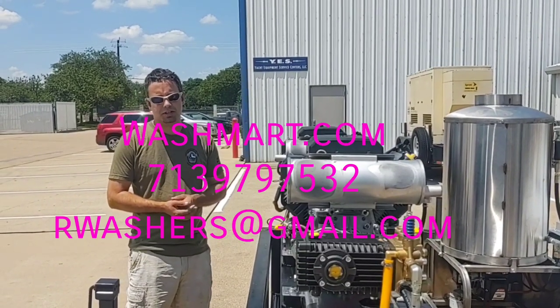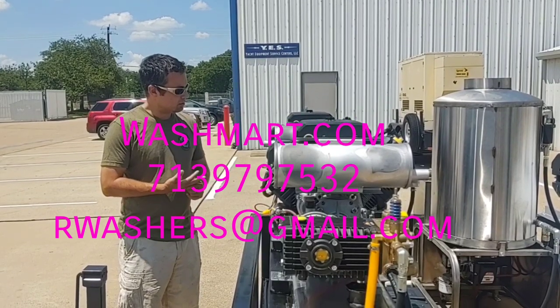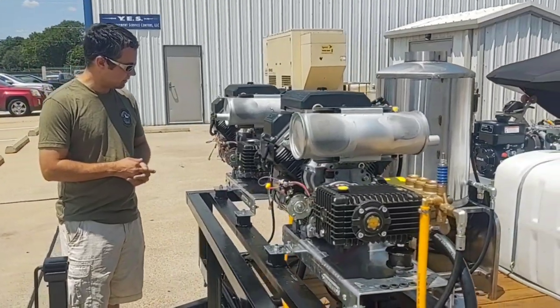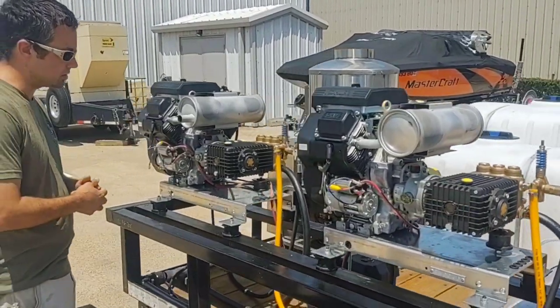Hi, I'm Marco with R-Washers at washmart.com. We have a very unique trailer build that we've done — spent a lot of time on this, but it has a lot of features that have not been done on any units that we have built.